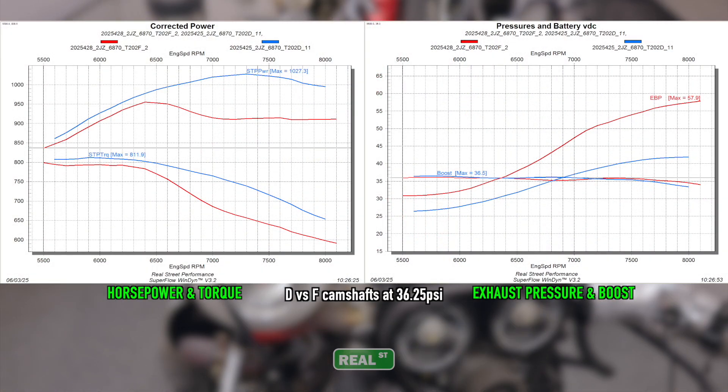Here we see the result of excess camshaft overlap on exhaust pressure. We targeted the same boost but picked up 12,000 RPM of turbocharger speed and 15.5 pounds of exhaust pressure while losing 70 horsepower. That doesn't mean the F cams are bad — just bad for this application.